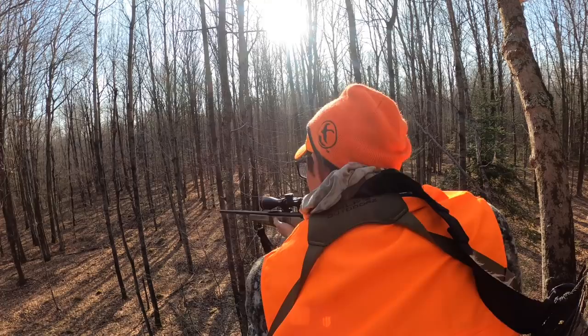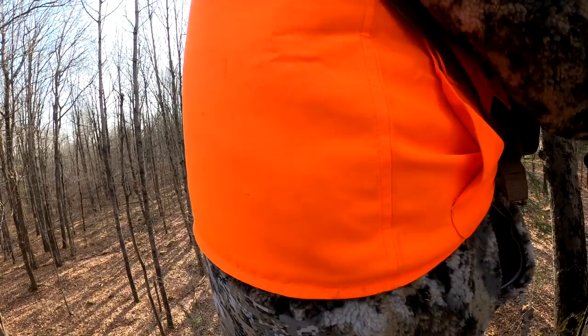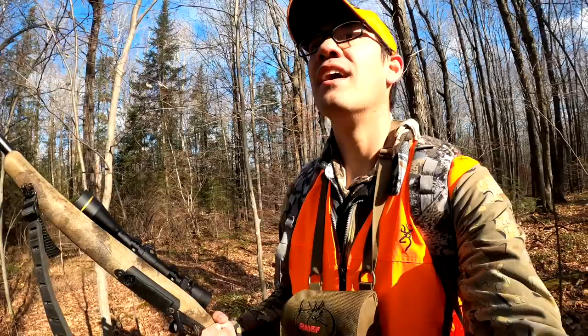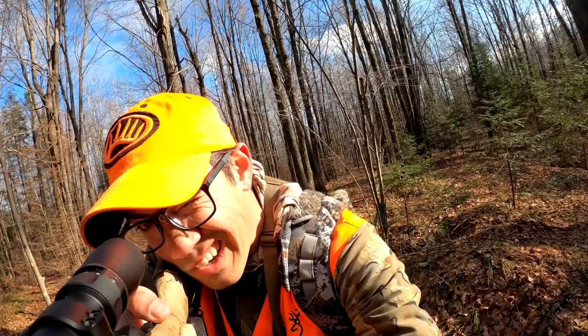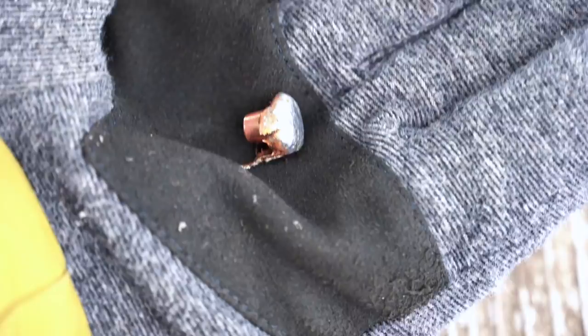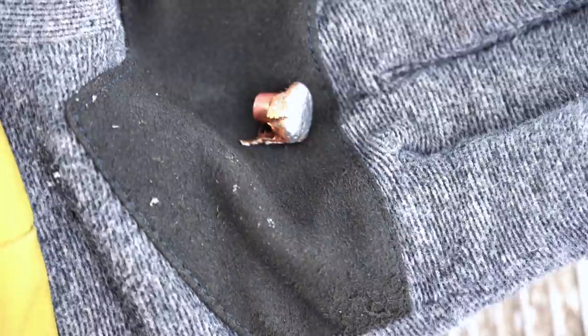I also hunted with this during the Wisconsin deer season and killed a pretty nice buck on the family hunting property. That shot was inside a hundred yards. The bullet went in just behind the shoulder, went through his offside shoulder, and I actually found the bullet just inside the hide on the offside shoulder. You can see it here — it mushroomed really nicely. This is just what you want to see.